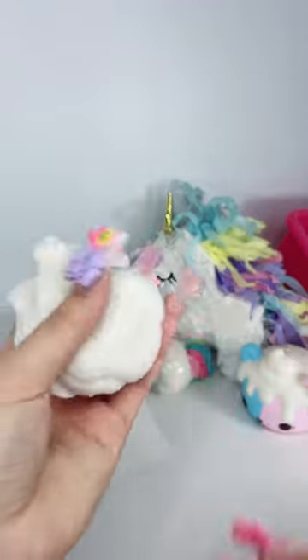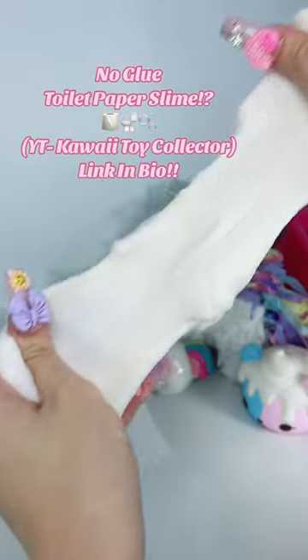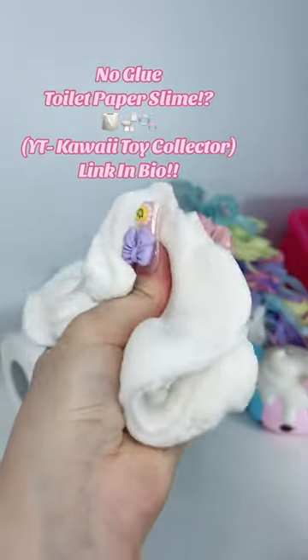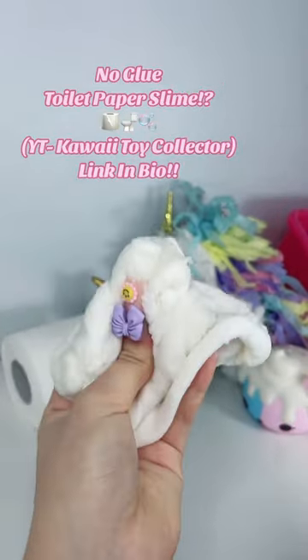Did you guys know you can make slime out of toilet paper? Well you can, and this recipe is so easy. I just posted it on my YouTube channel Kawaii Toy Collector — you guys can go check out this recipe and more. Link in bio, go check it out.